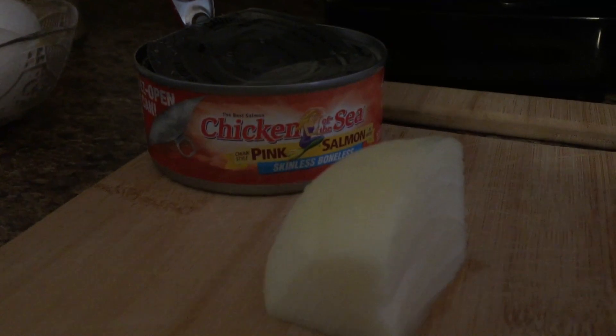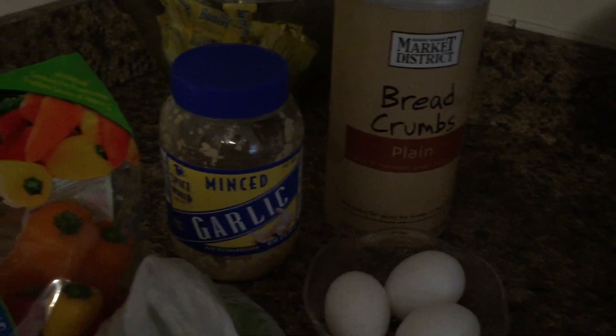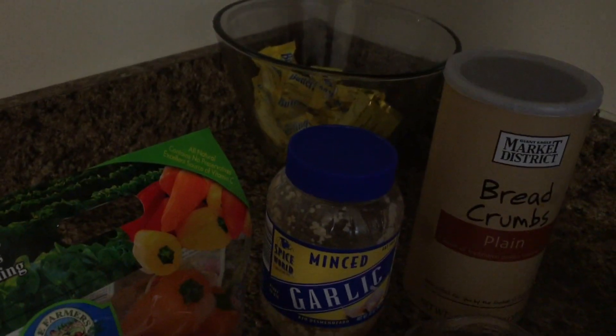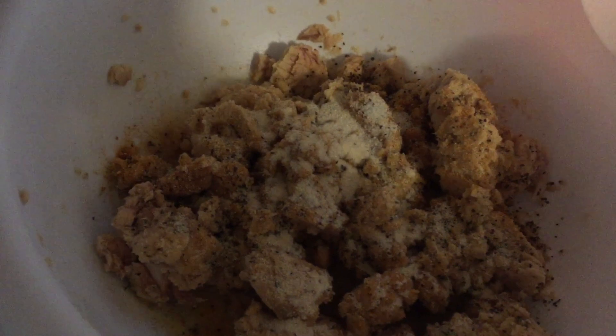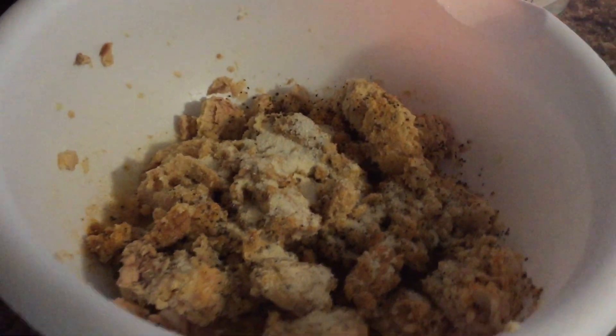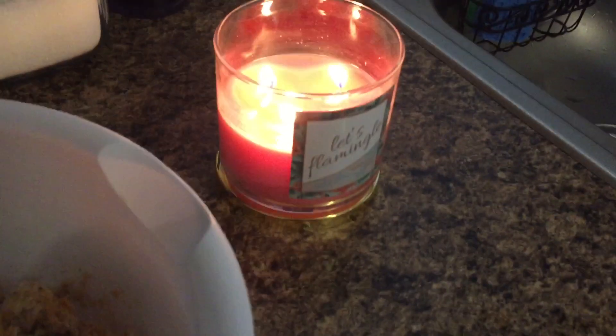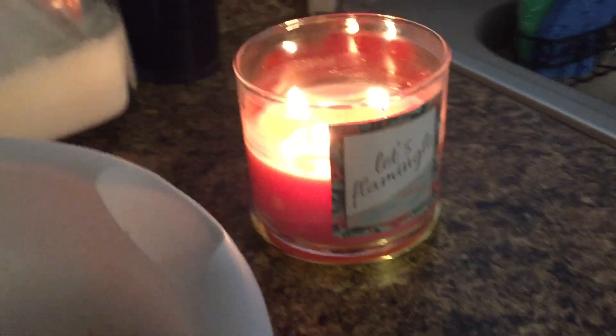All right guys, can you figure out what I'm about to cook with this? Don't mind the candy jar in the back — I am making salmon croquettes, salmon patties, whatever you call it around where you're from. Scroll to the end so you can see the finished product. I'm just relaxing today, cooking something easy again, got the candle going — I got that from TJ Maxx.